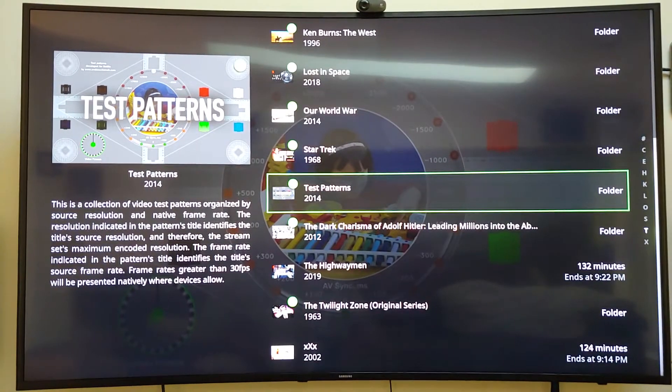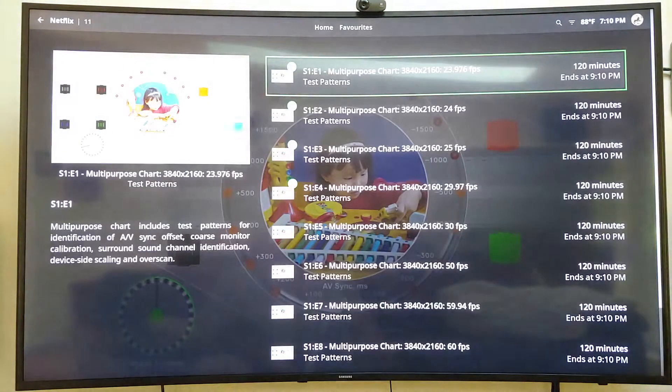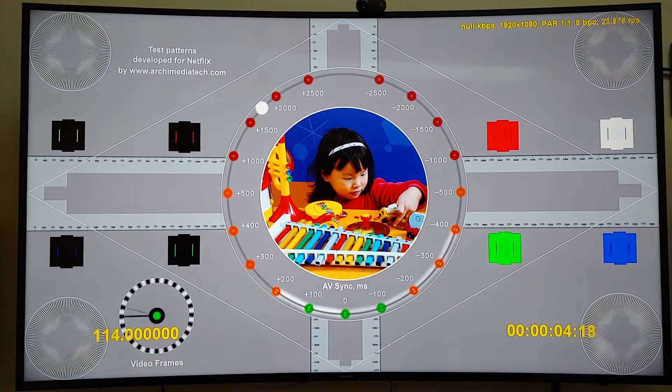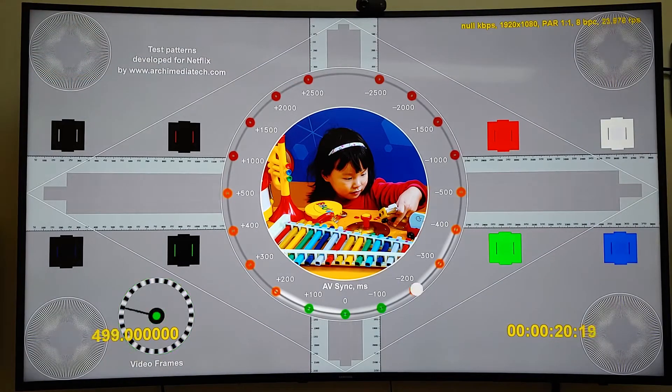Let's start with Netflix and show some of what it can do. Let's start with a test pattern, Season 1. Now this will show 1080p but will not show 4K. If you notice, top right-hand corner, 1920 by 1080, and it shows 23.96 frames per second. It changes the frame rate to match the video — it changed to 24 frames. So that is 1080p.